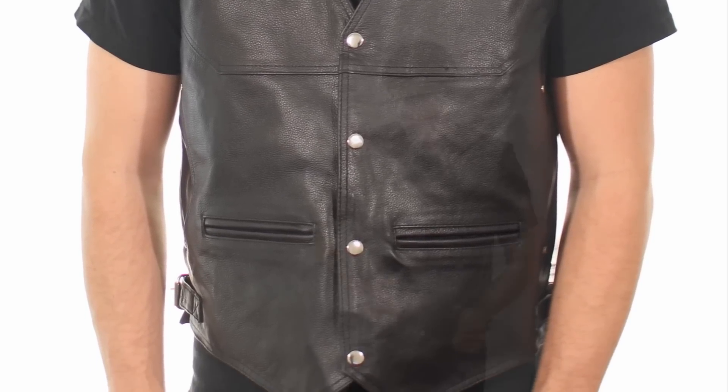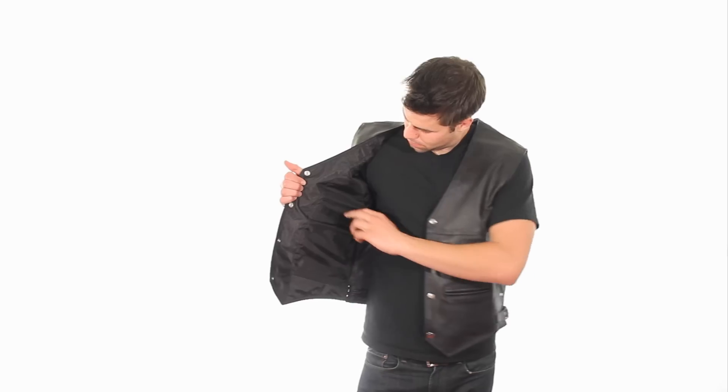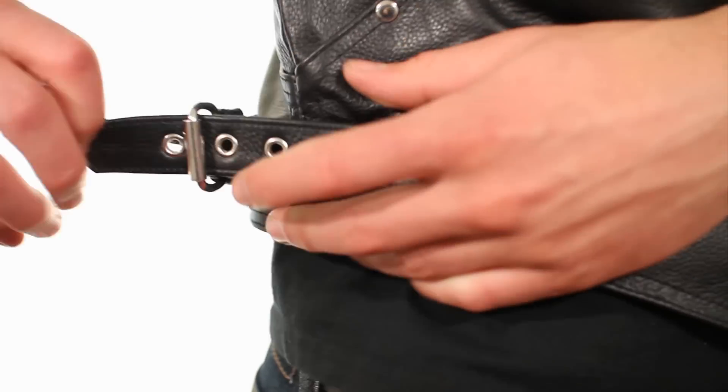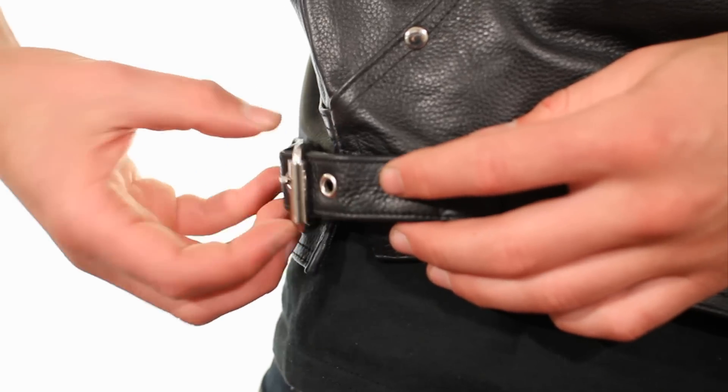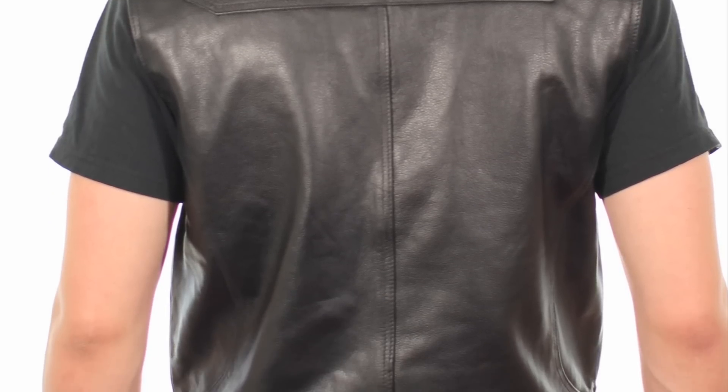Featuring a snap button front closure, four front pockets, two interior pockets, and side fit straps for a secure fit. Made from 100% buffalo leather, this vest has a large accessible back panel for attaching a club patch.